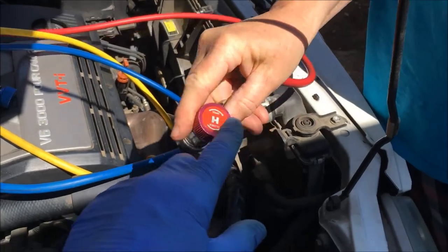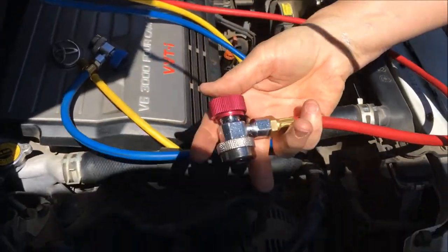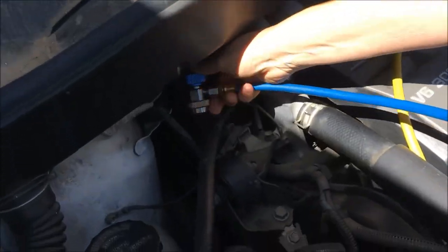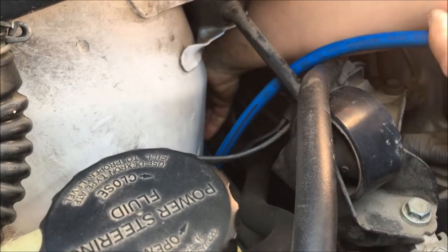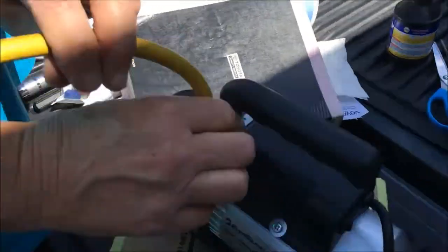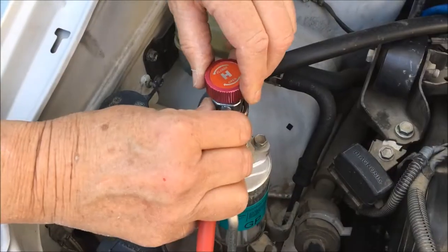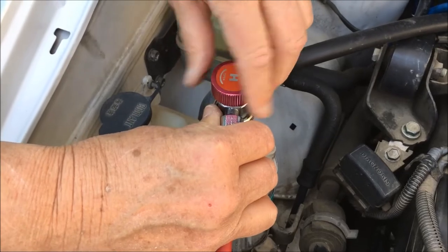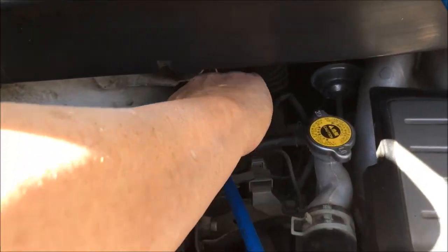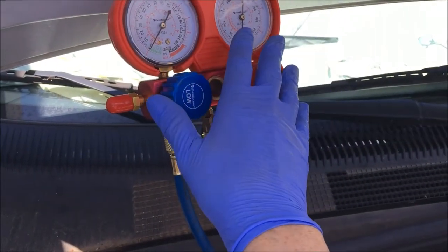Remember when you put the high side and the low side valve on, they're in the fully closed position. Open them all the way counter-clockwise, make sure they're on — just give them a tug. We're going to attach the supply line. Make sure these gauges are in the fully closed position, clockwise. Just going to open the valves there so it depresses the Schrader valve — fully open — and on the low side as well. With the two valves fully open on the high and low, and the lines closed on the gauge set.